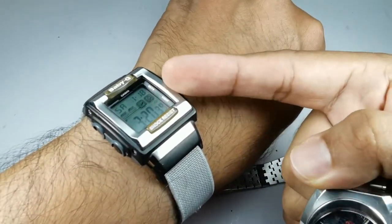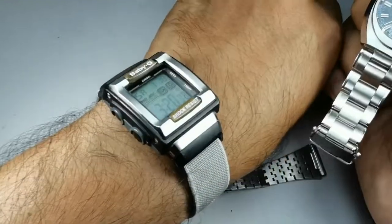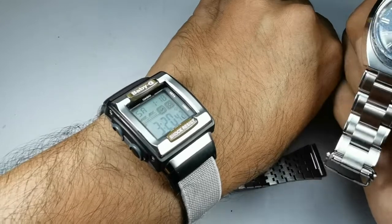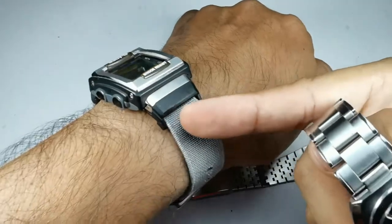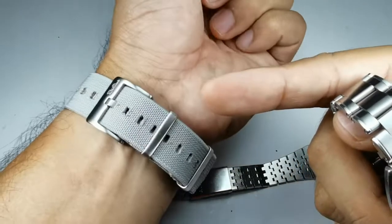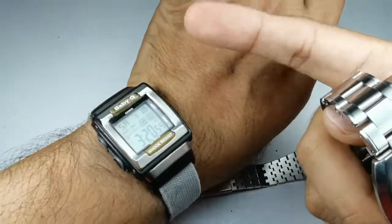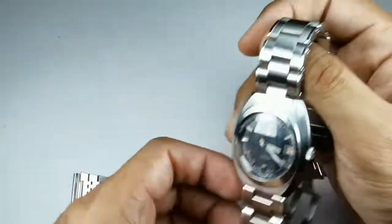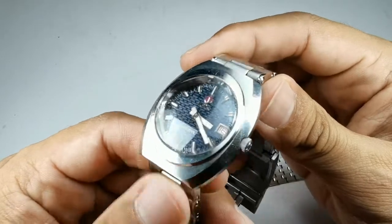I've done a review for the Baby G — please go ahead and check it out. This is the Baby G on my wrist right now. It's a very cool watch where you can use a single-pass strap and always change the color, which is not really something you can do with the latest G-Shock. But let's get back to this Rado Kriens.